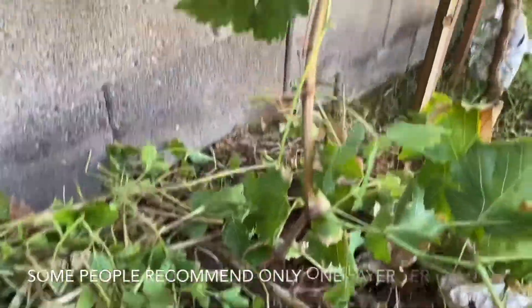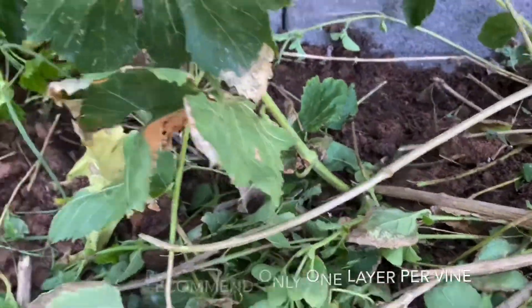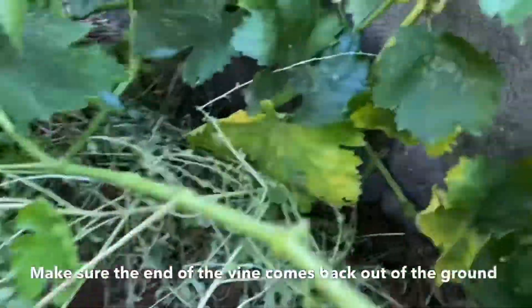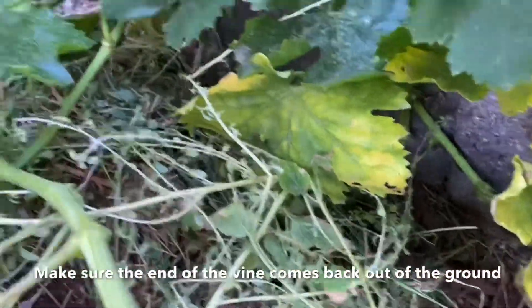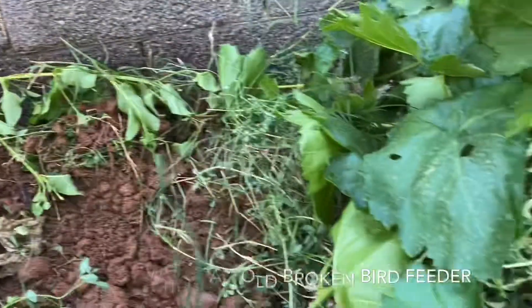There are a couple other positions on this plant that I'm also going to do, but this is the basic idea — into the ground, out of the ground. Here are two more I did from this same vine. I buried another one over here, in and out, and then one more. I took this long cane right here and buried it back here behind my grapefruit tree, and you can see it comes back out of the ground.